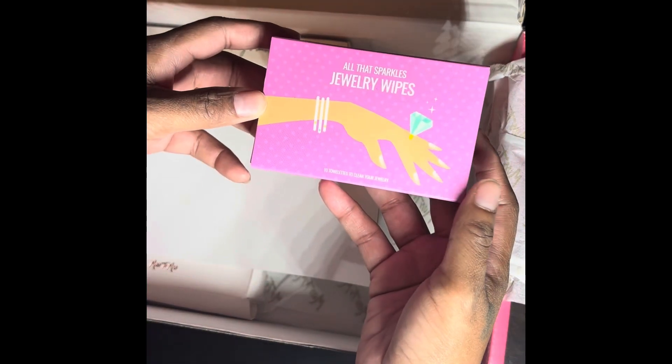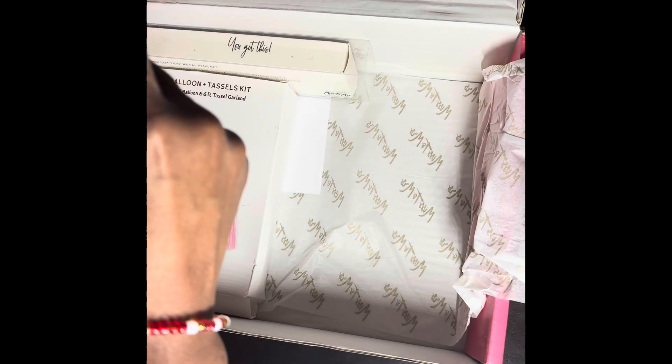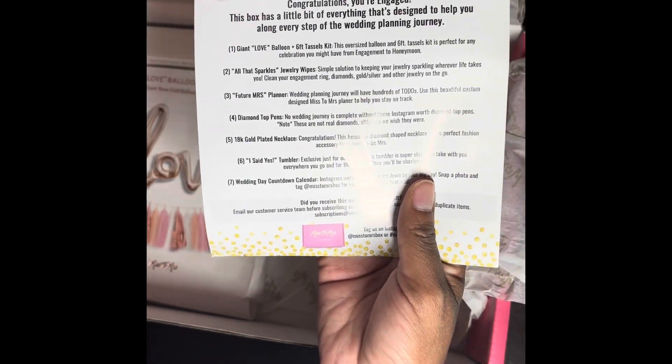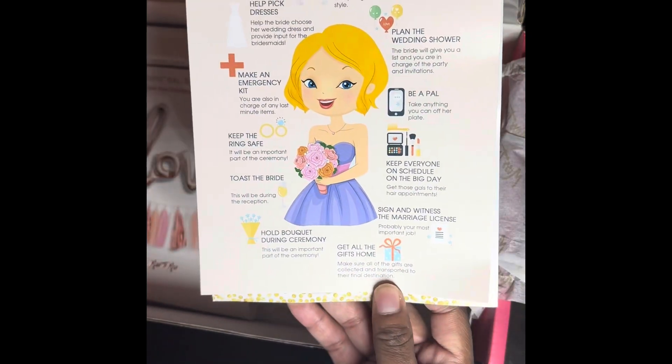Now we have some jewelry wipes — I'm sure these will always come in handy. I also have some paperwork explaining the details and contents of the box, and a list of eleven things for the maid of honor to do, which could be very helpful.